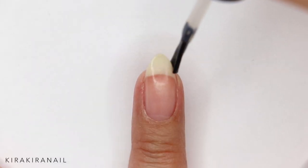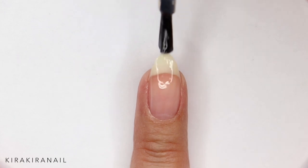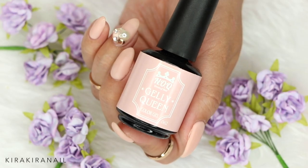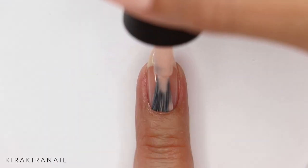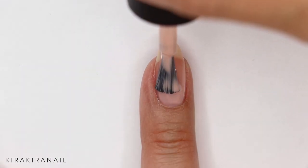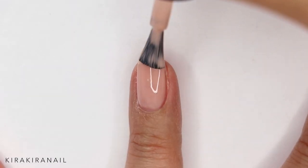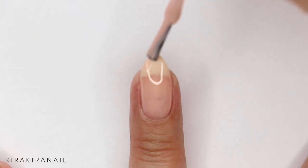The dress of the bridesmaids is actually a very light pink, but I didn't have the exact color, so I had to choose between kind of a bubblegum pinkish color and this nude. I went for this nude because I think it gives a lot more of an elegant look.